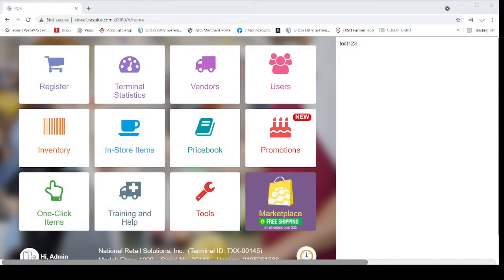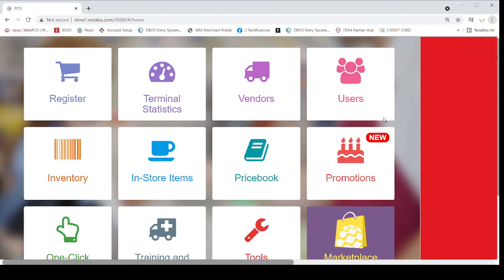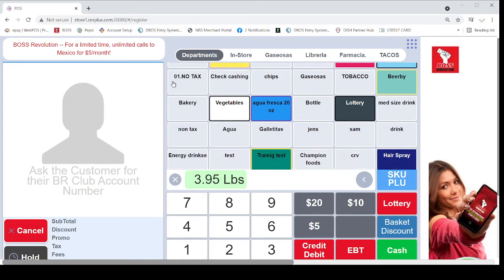Right now, as you are seeing on the screen, this is what the POS system looks like. I can blow it up a little bit so you can see more. This is normally what the POS system looks like — this is the main screen.